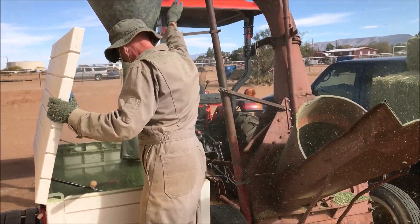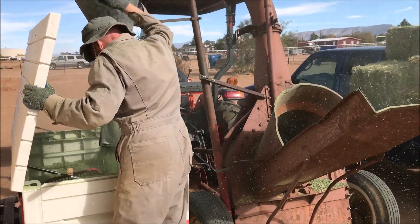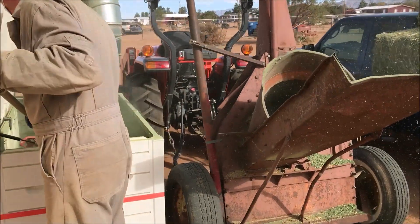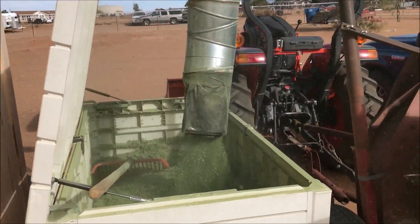Only alfalfa would work in our machine — it's the only thing that does work because the grass just swirls around and doesn't chop. But the alfalfa is what we need for these horses that are toothless and have to have food that's sort of pre-chewed.